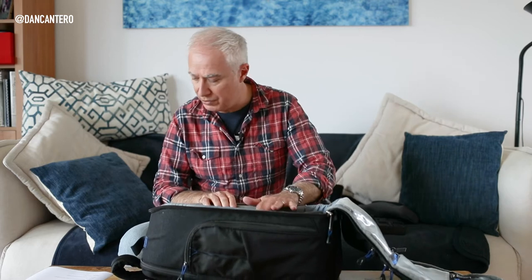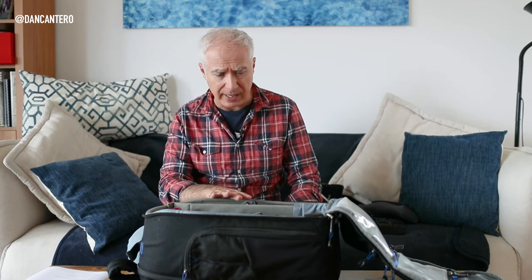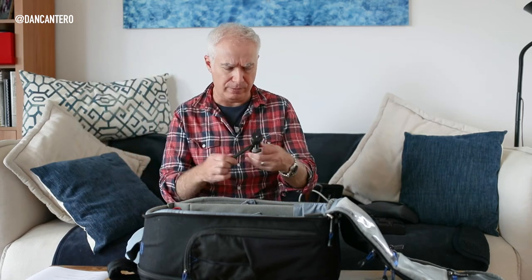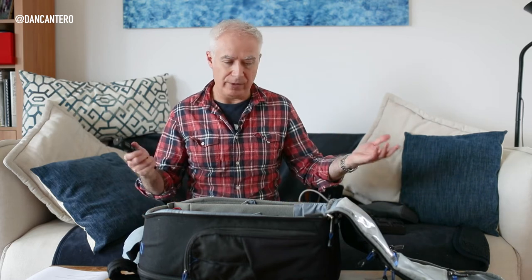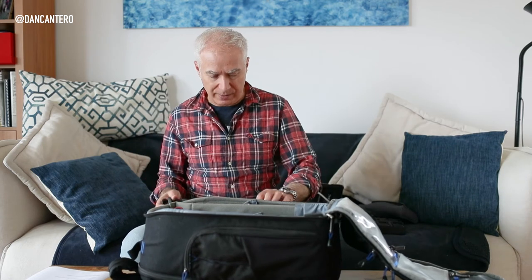The only other thing I add is a tiny Manfrotto desk tripod — I don't think they make this exact model anymore but they make different versions. This is in case I want to do time-lapses or long exposures during a stopover. In Australia we're about 12 hours from anywhere, so stopovers can be several hours long, and this lets me entertain myself with photography during those layovers.